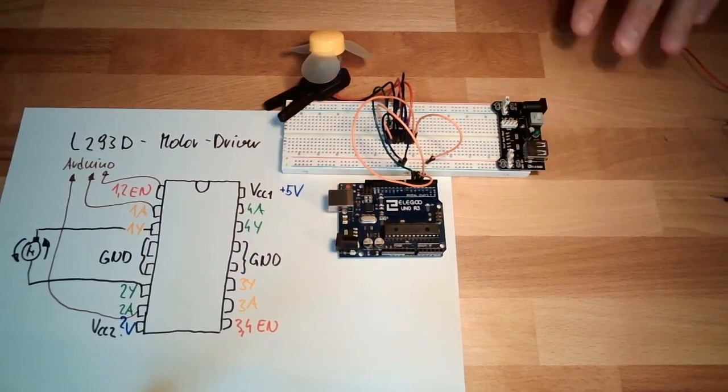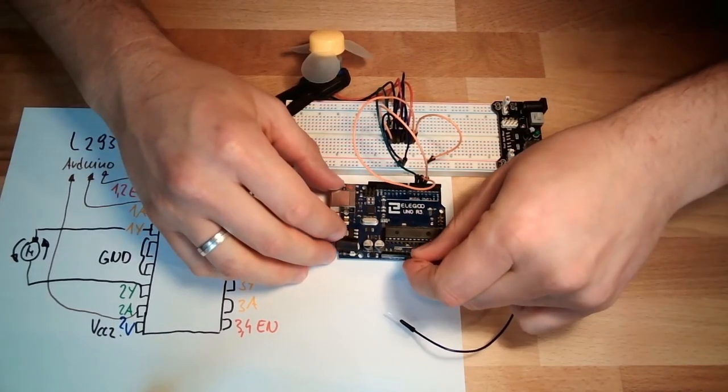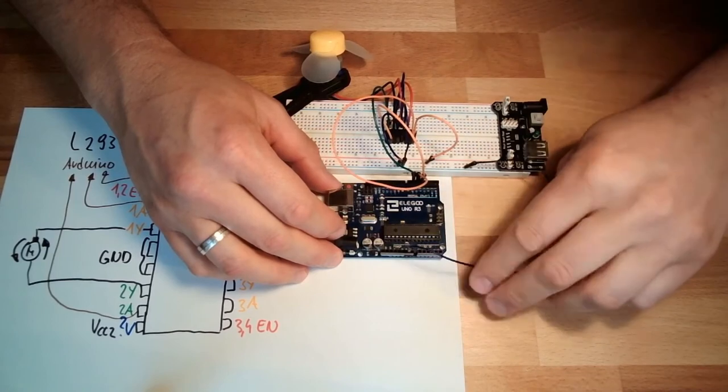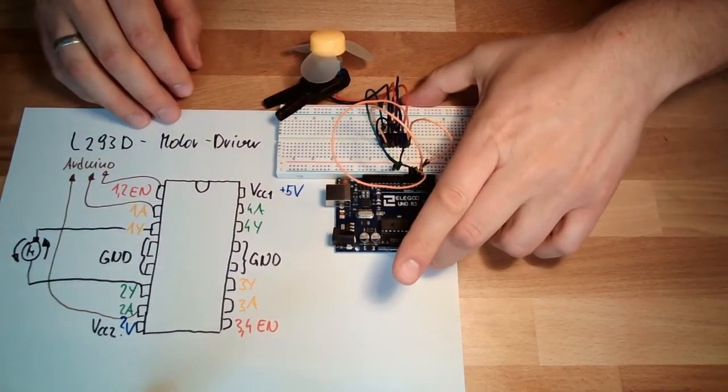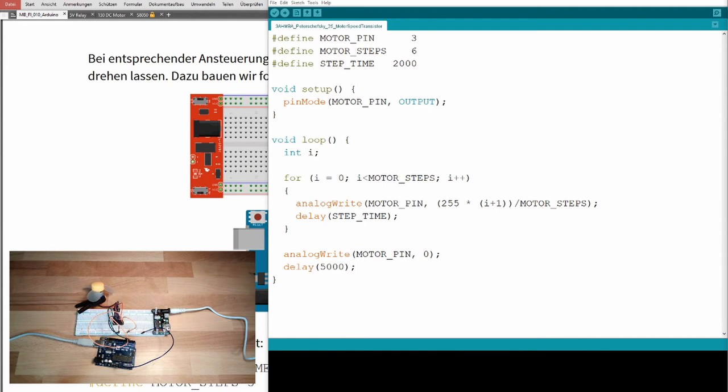This is our hardware setup. One important part is missing of course — the ground connection — because without this our Arduino has a wrong reference voltage level. That's it for the hardware setup. Let's hope this is working. Let's come to the software part and code a program which tests this.